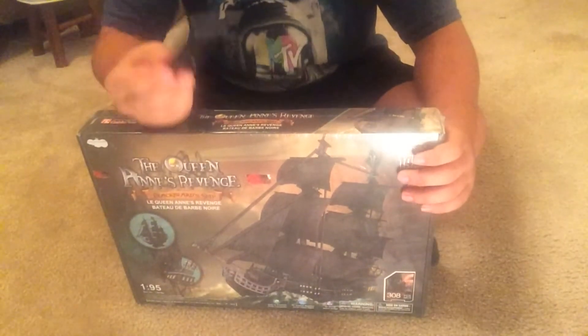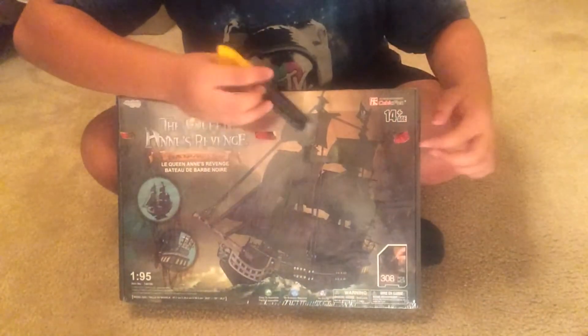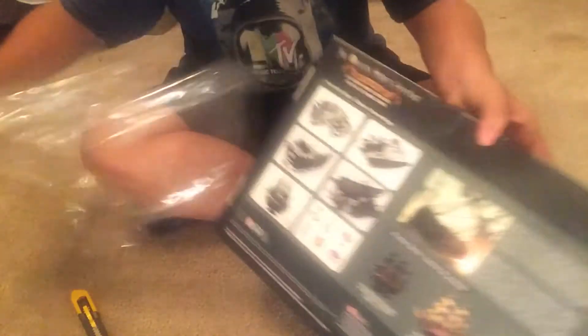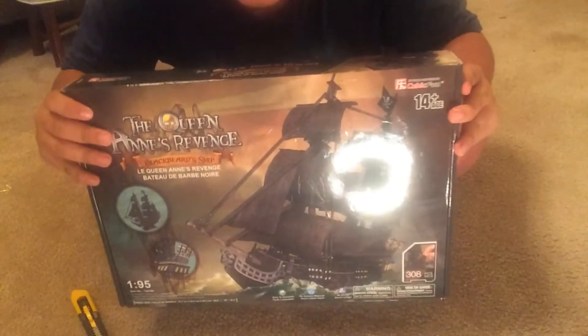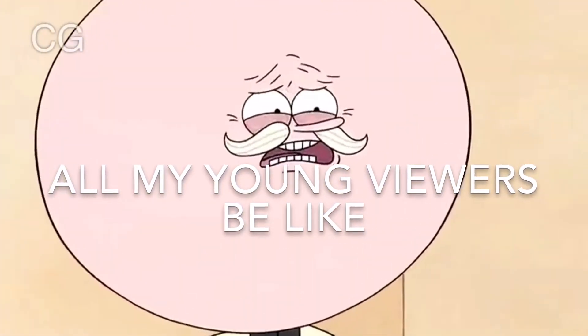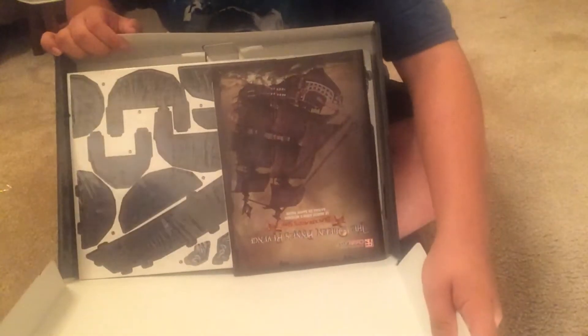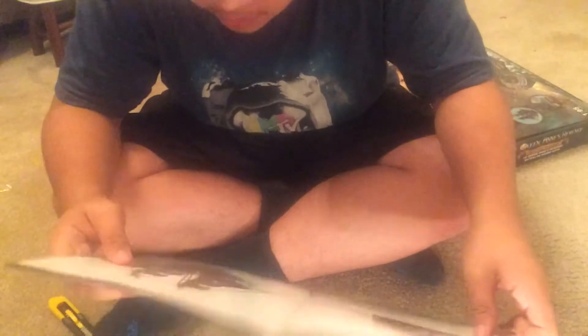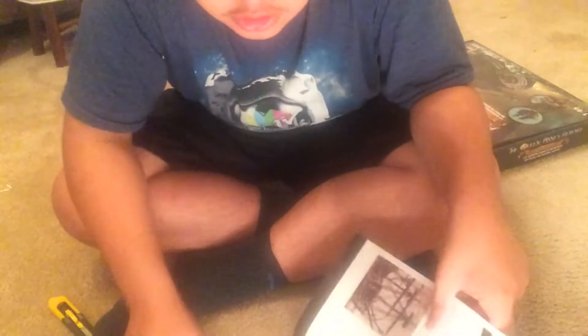The first thing I'm gonna do is open this thing. There you go, it's a pirate ship — 14 and up kids. For all you young viewers, I'm gonna ask you to get out of this channel because it's 14 and up. So we have a book, and oh my god, the finishing design is gonna look so cool. Look at that — I guess I'm ready to make this boat.